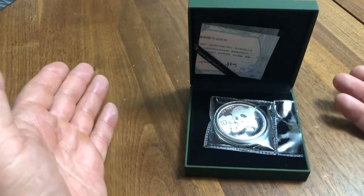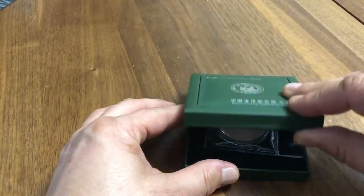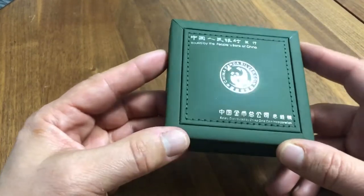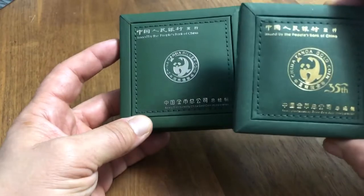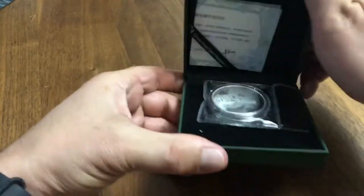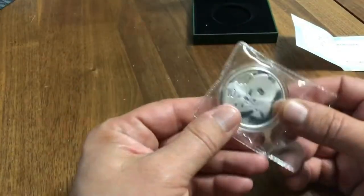If somebody wanted to buy these and ship them into the US, you might find these on the market. So some stuff to look out for. Number one: as most of them in China, they come in this box. Gold ones come in a similar box with gold lettering. It also comes with an official certificate, but the box and certificates can be bought online, so they don't really mean anything.